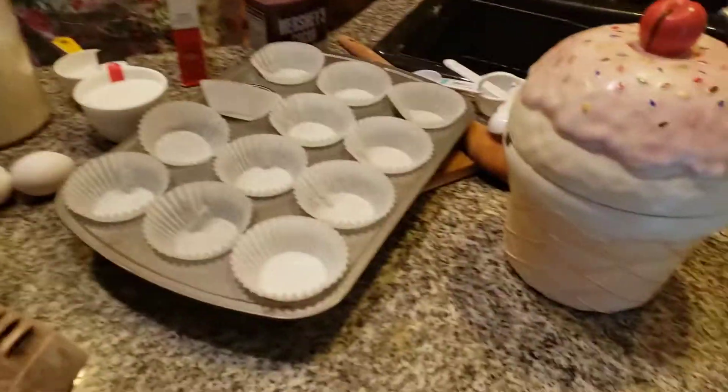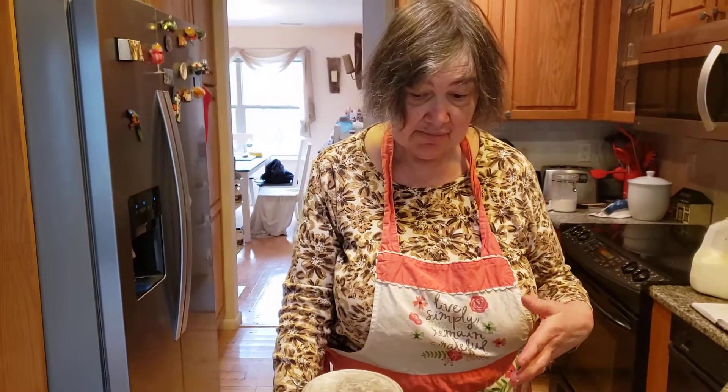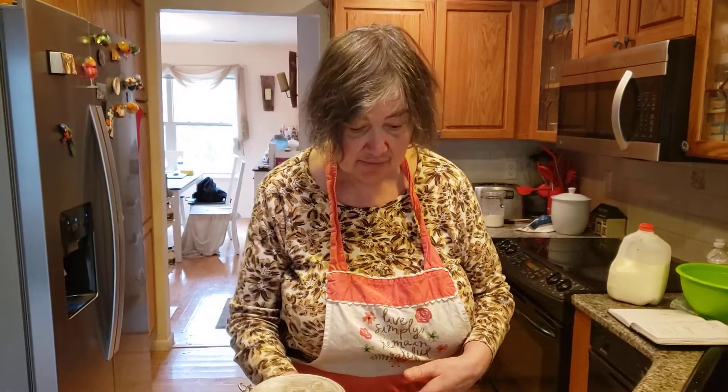Hi, welcome to Cupcake Land, and today we're making homemade chocolate cupcakes. Cupcakes have to be made from a specific recipe or they will not come out. It has to be a cupcake recipe, not a cake recipe.